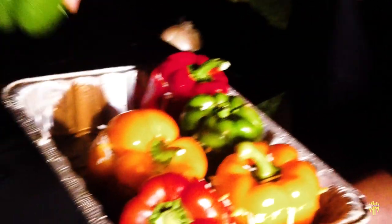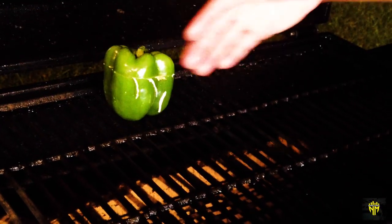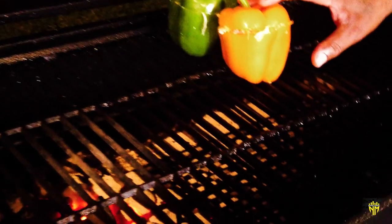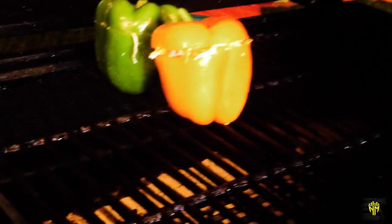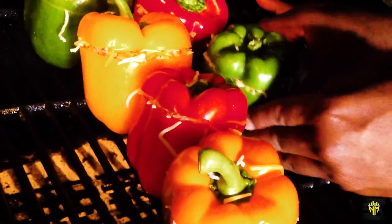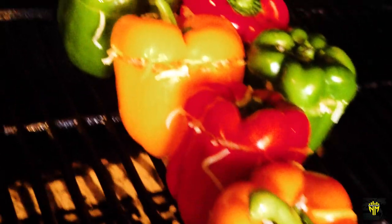Alright, we're outside at the Smoke Hollow grill and it's up to temperature — running about 400 degrees. We're going to set these bell peppers offset from the fire for some indirect cooking. Just set them on the grill like that, set them indirectly from the heat, lean them on each other, and shut the lid. Stuffed bell peppers on the Smoke Hollow charcoal grill!